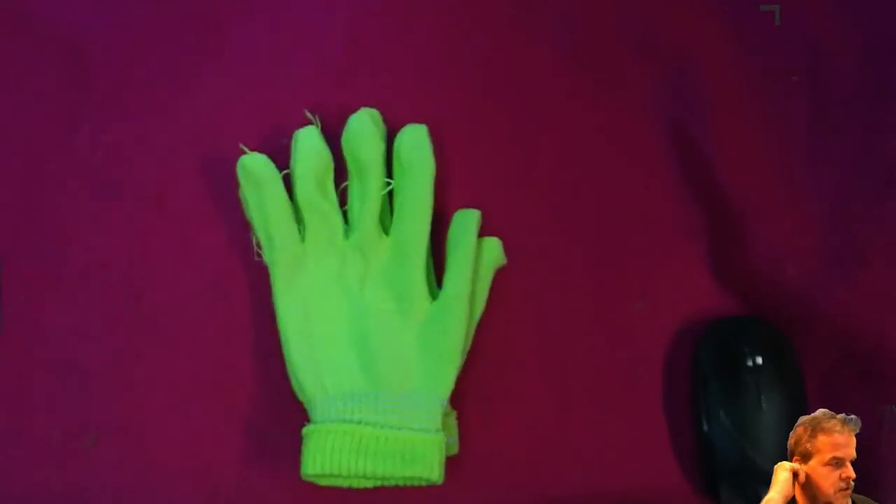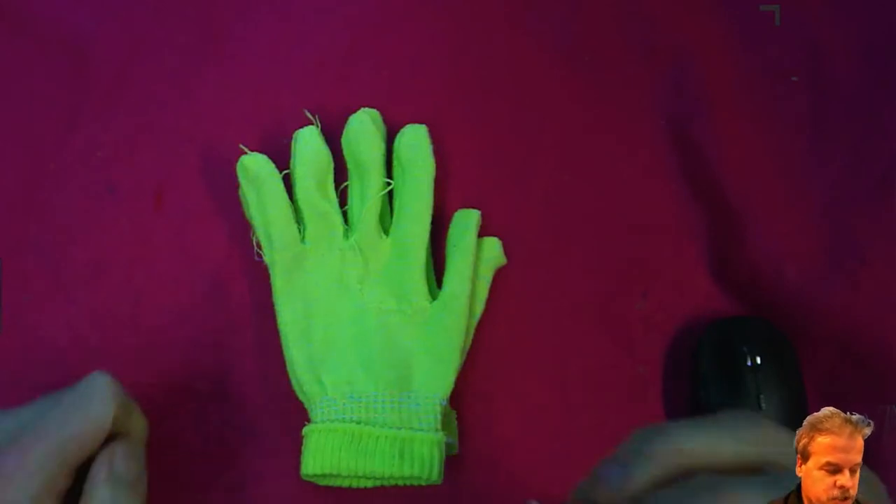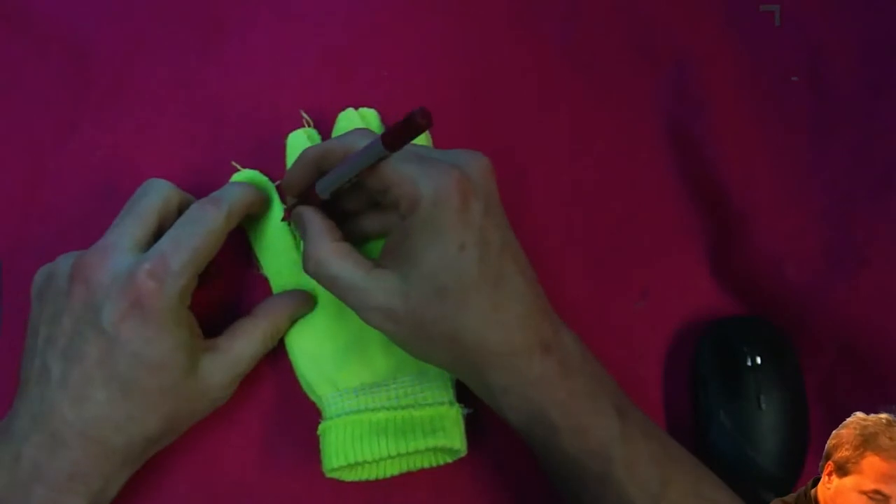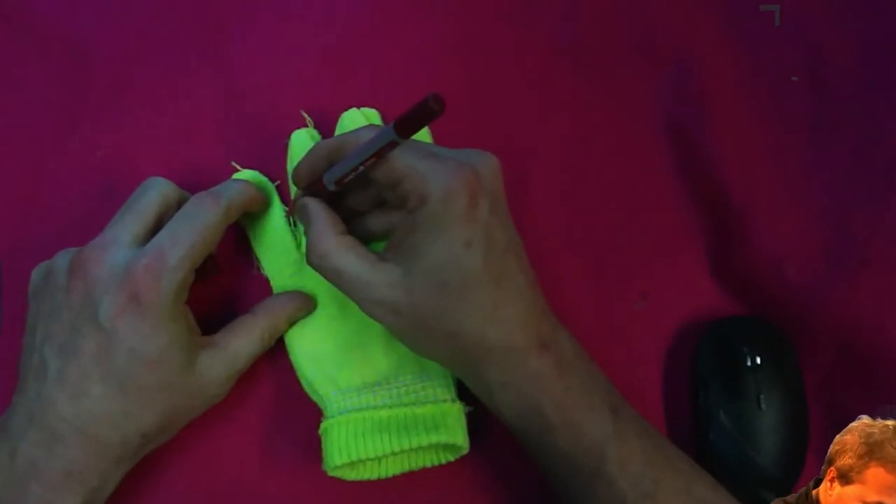Actually, I'm going to do it a little differently this time — I'm going to make the fingers vary in length a little bit, just a little.